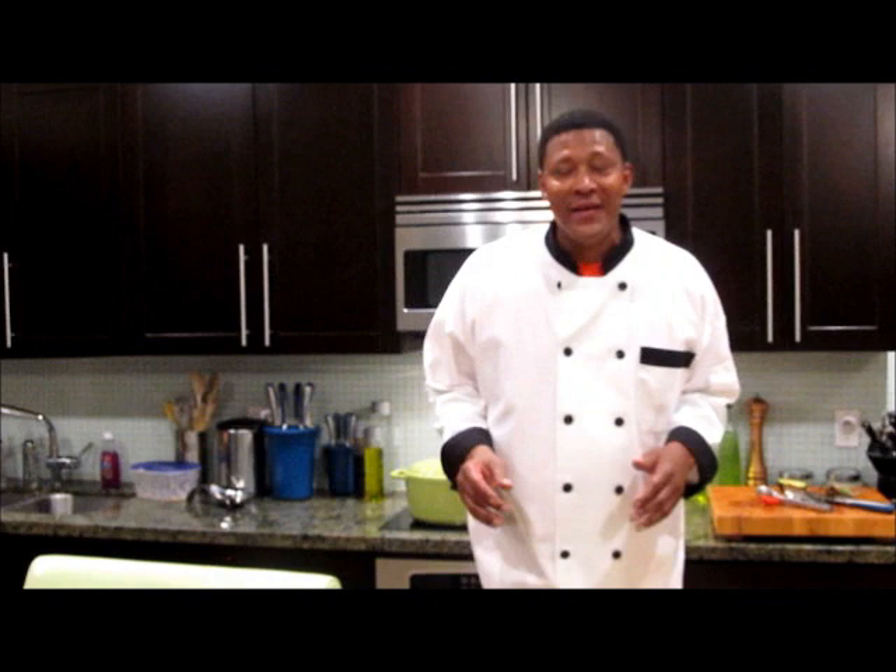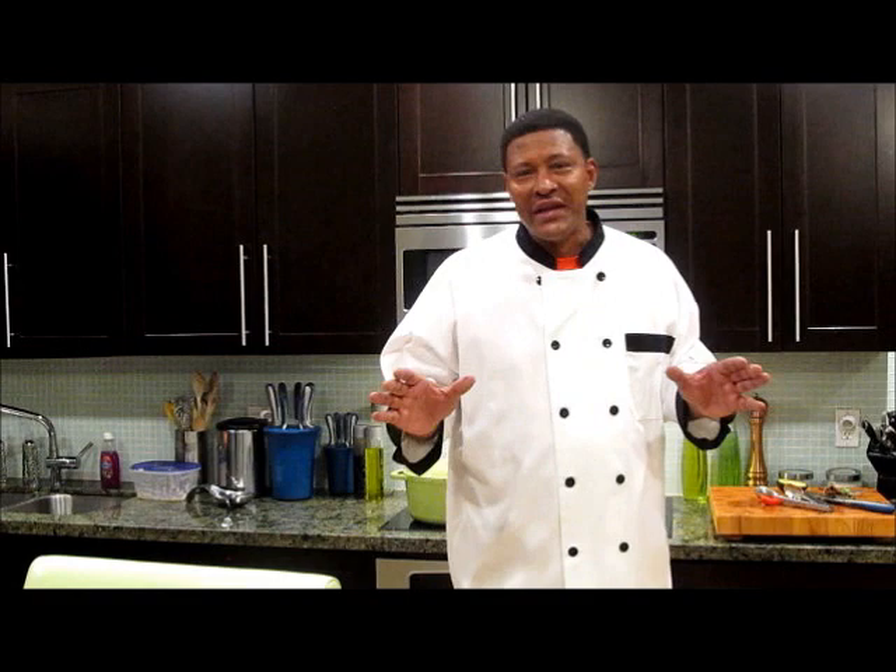It's your man Chef Emanuel. Didn't I tell you that my beef short ribs were going to fall off the bone? You could eat these things with a spoon. It doesn't take 8, 10, 12, or 14 hours to cook beef short ribs if you know what you're doing. This is real soul food cooking and that's why they call me the soul food chef.